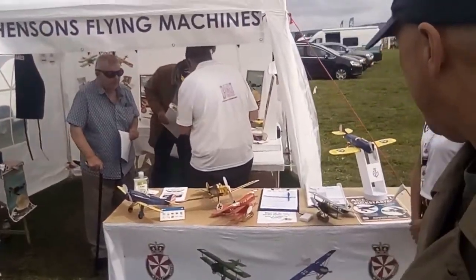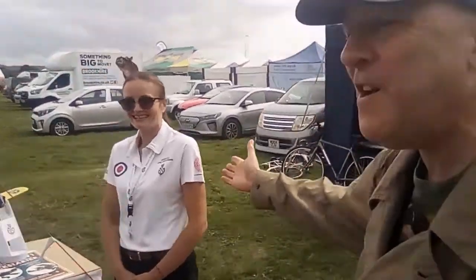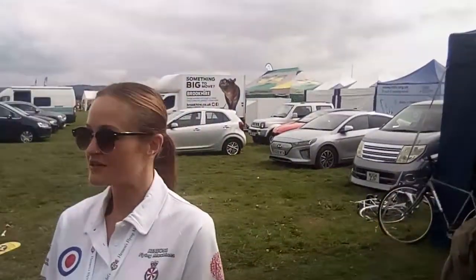We have Henson's Flying Machines. What are Henson's Flying Machines? We're a new company, just eight months old. We develop balsa or plywood kits — airplane kits, all-inclusive.